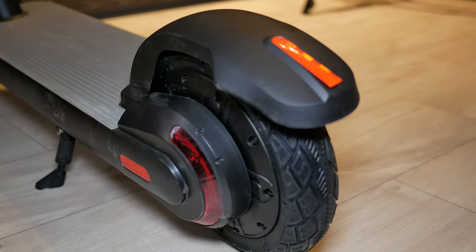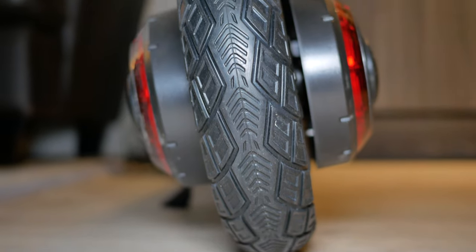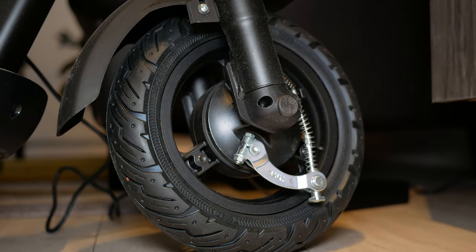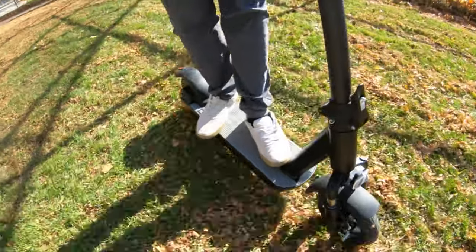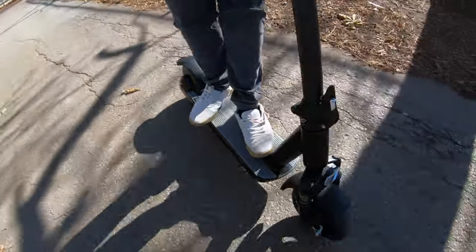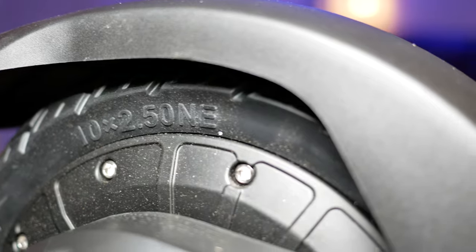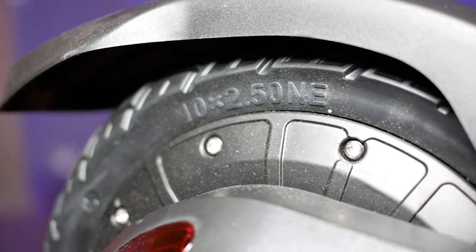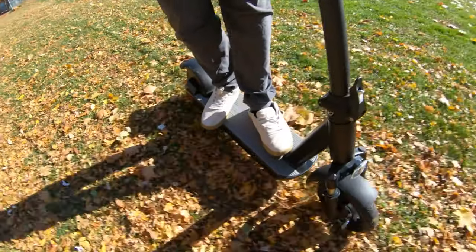The scooter features 10-inch pneumatic solid tires. Compared to smaller wheels, they give a much smoother ride. Most importantly, these are maintenance-free — no flat tires. With bikes, a flat tire means spending a whole day fixing it or paying a mechanic, especially given all the glass and sharp objects in urban environments. Not having to worry about any of that maintenance is absolutely welcome.